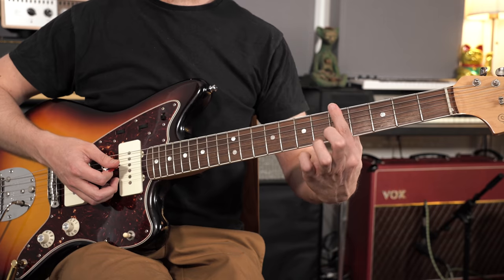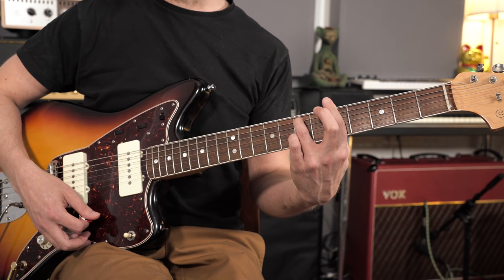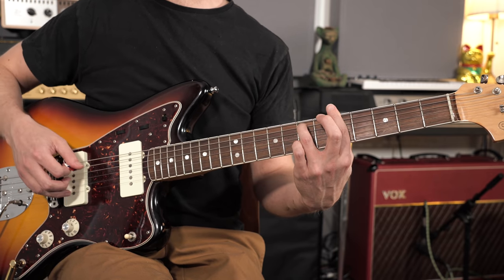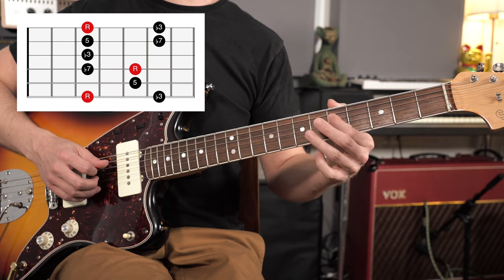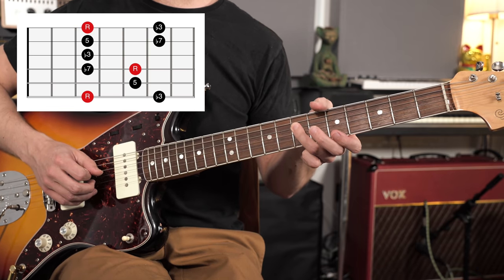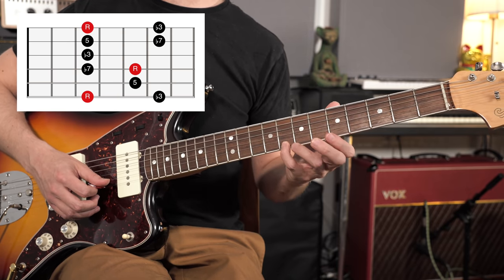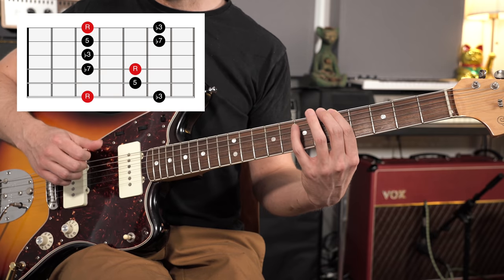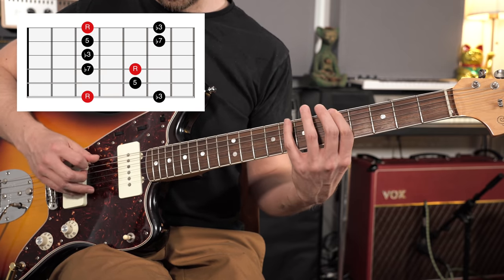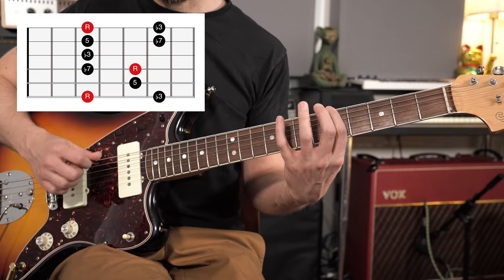The chord shape is an A minor 7, barring at the 5th fret with the 1st finger and the 7th fret on the A string. The arpeggio starts on the root note: minor 3rd, 5th, flat 7th, root, then climbing up into the 2nd octave. The C note is the highest note, and then we descend. That's our A minor 7th arpeggio.